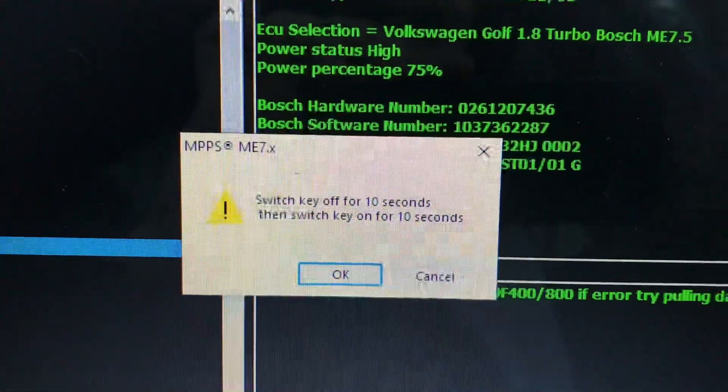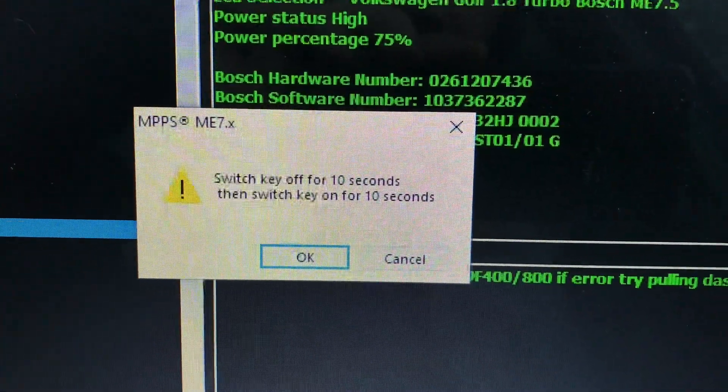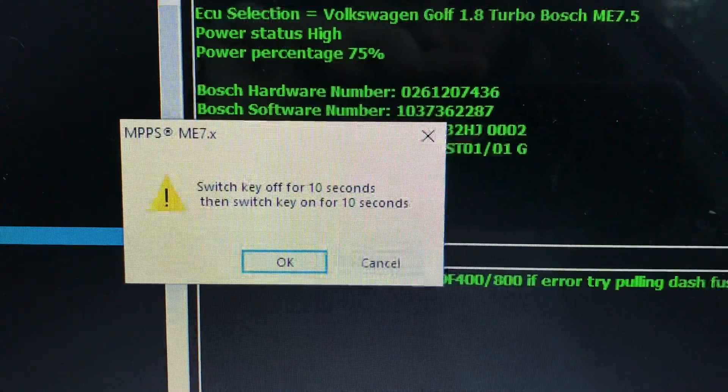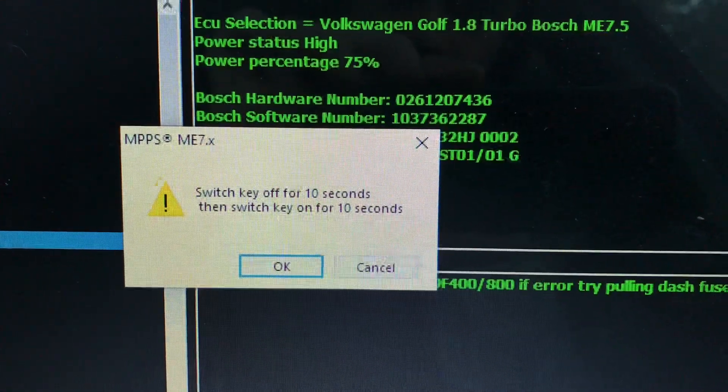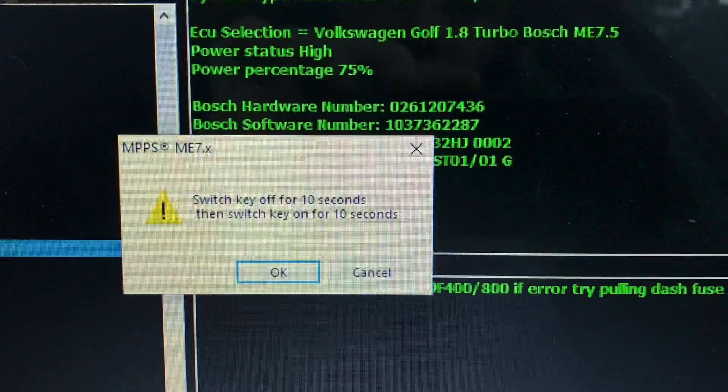Right, switch the ECU off for 10 seconds, and then switch it on for 10 seconds. Counting: 1, 2, 3, 4, 5, 6, 7, 8, 9, 10.